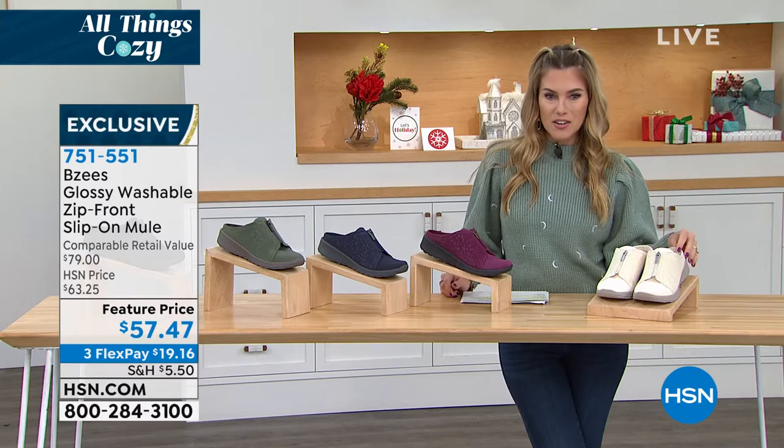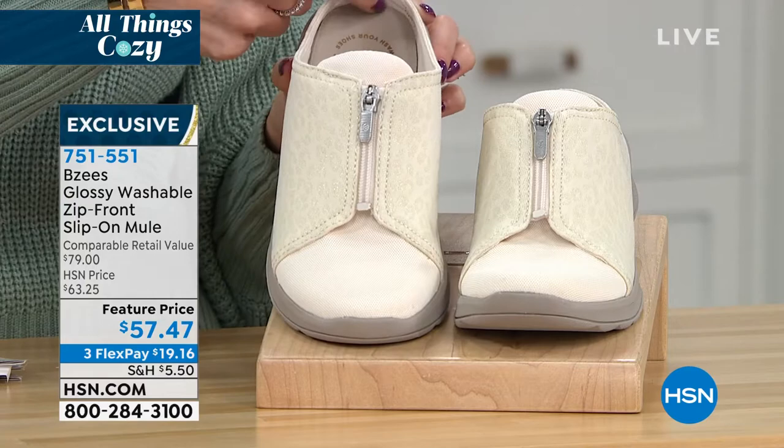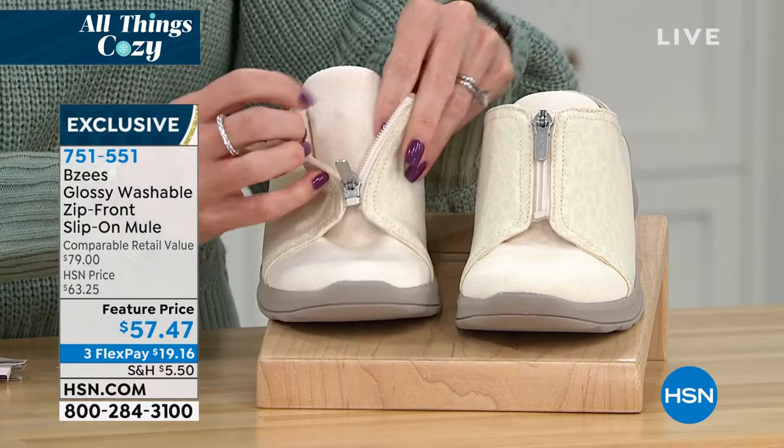A mule means you're going to slide into these. It's got a nice deep heel cup. You do have a top zipper entry on this one. The little tongue is nice and padded, but it's also stitched in on the side.